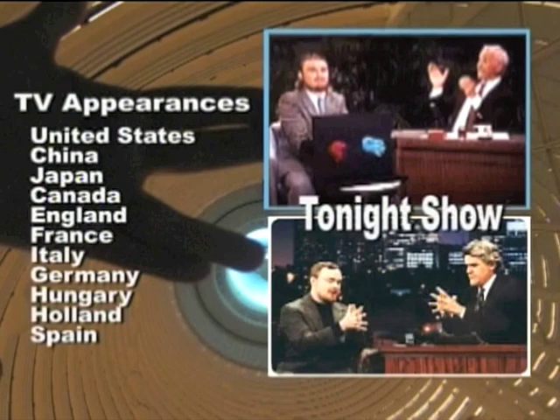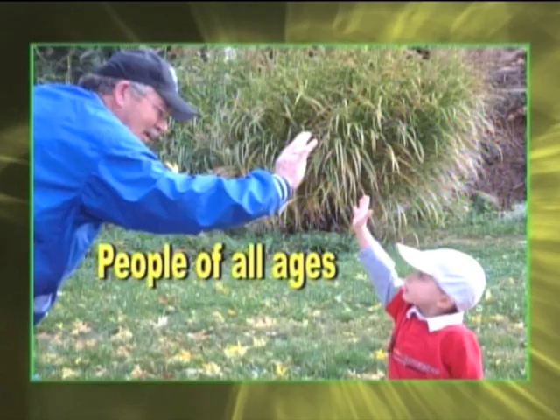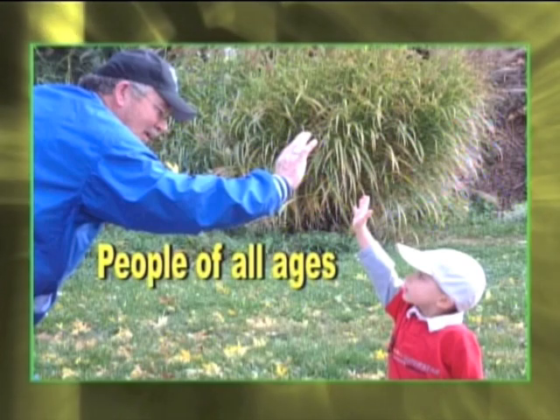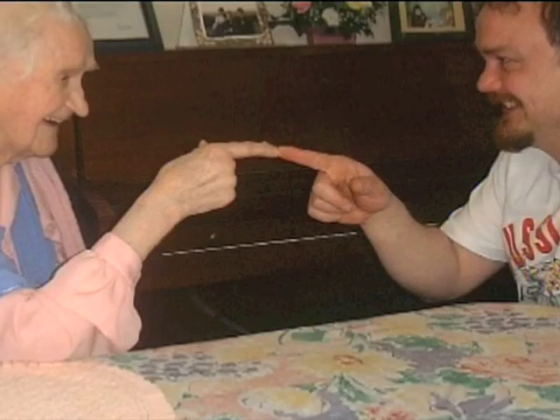For more than 20 years, I've been demonstrating these Finger Fitness techniques to millions of people around the world. People of all age groups and demographics have benefited from using the Finger Fitness program. This includes helping children develop fine motor skills and senior citizens maintain good condition of their hands.